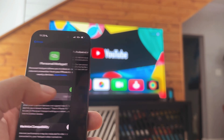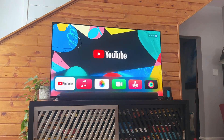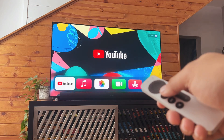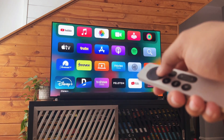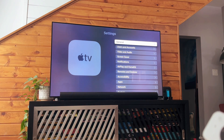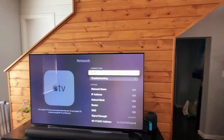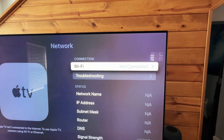Your Wi-Fi password — definitely take note of this because we'll need it to log in on the Apple TV. On your Apple TV, go to the Settings section, and inside Settings we're going to look for the Network option, then select Wi-Fi.